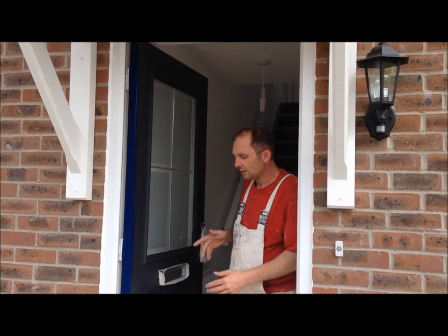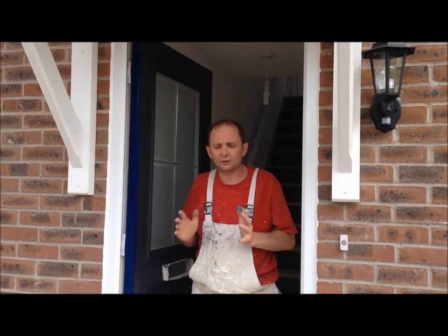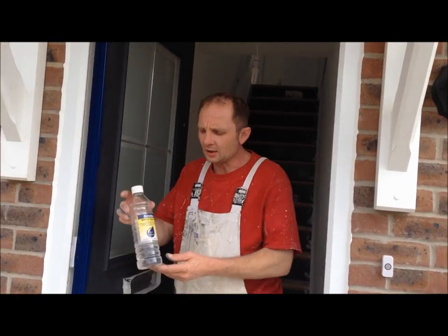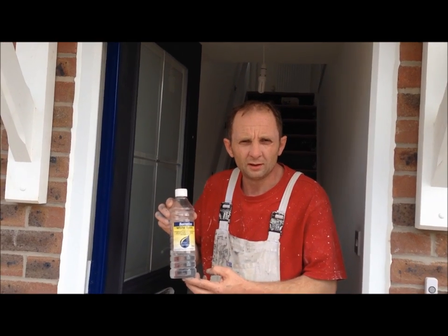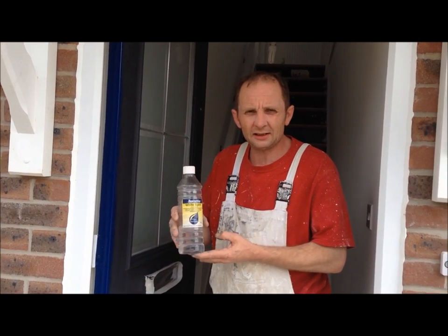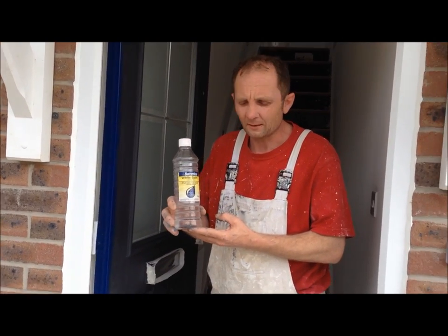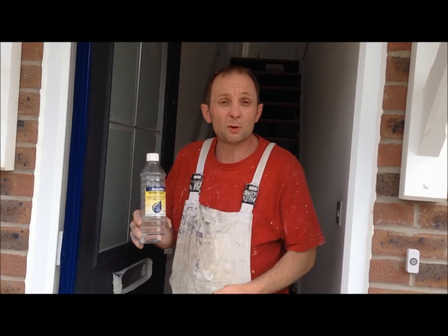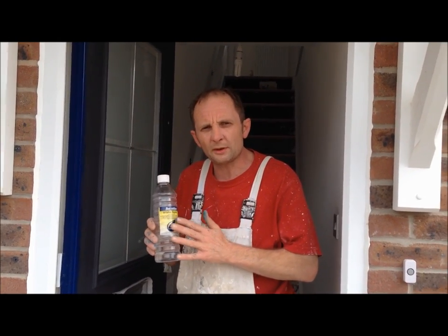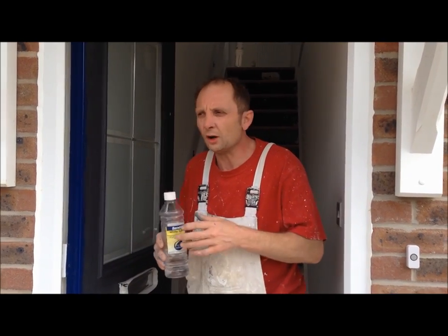When you get a tin of gloss, nine times out of ten it's quite thick to work with, so you'll need — as we call it in the trade — some Oreo. Go down to any decorating store and ask for a bottle of Oreo, which some people might know as turps or white spirit. You'll just need a little drop of that Oreo in your gloss, just to make it easier to work with.